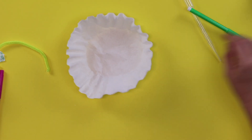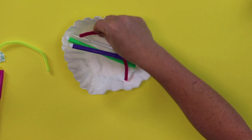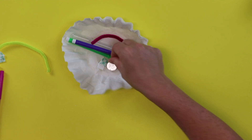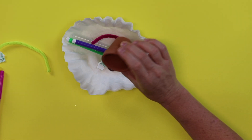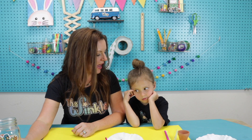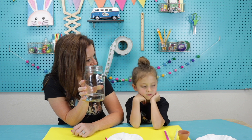In our kit we have two coffee filters, a pipette, two markers, a pipe cleaner, two mounting squares, a button battery, an LED, and a mini flower pot. Wow, that's a lot of stuff! This is going to be so much fun. On top of everything in your kit, you'll just need a little bit of water, and then we're ready to get started.